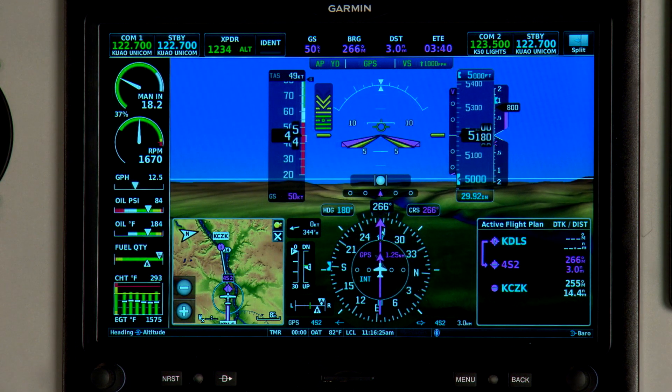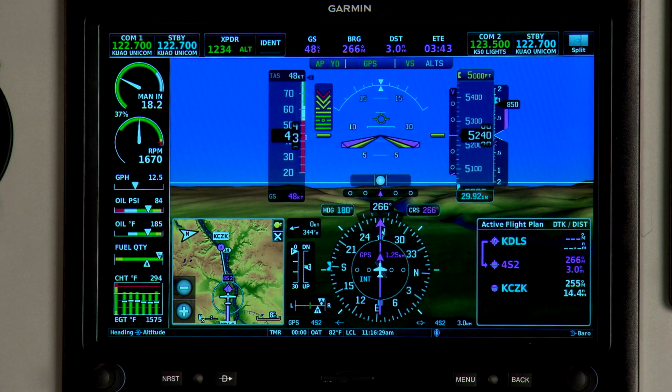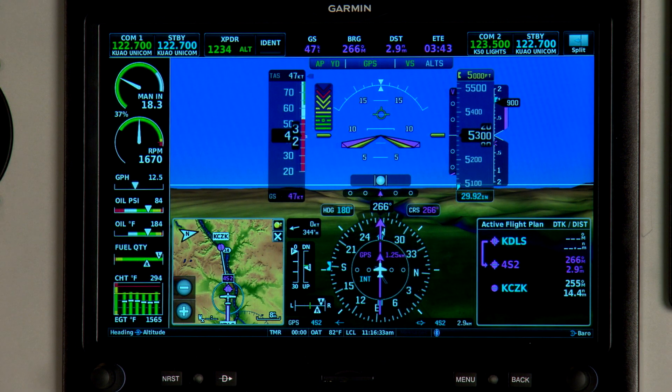From that point on, as you continue to increase angle of attack, the frequency of the tone in your headset is going to increase, giving you situational awareness of the stall point without referencing the display.